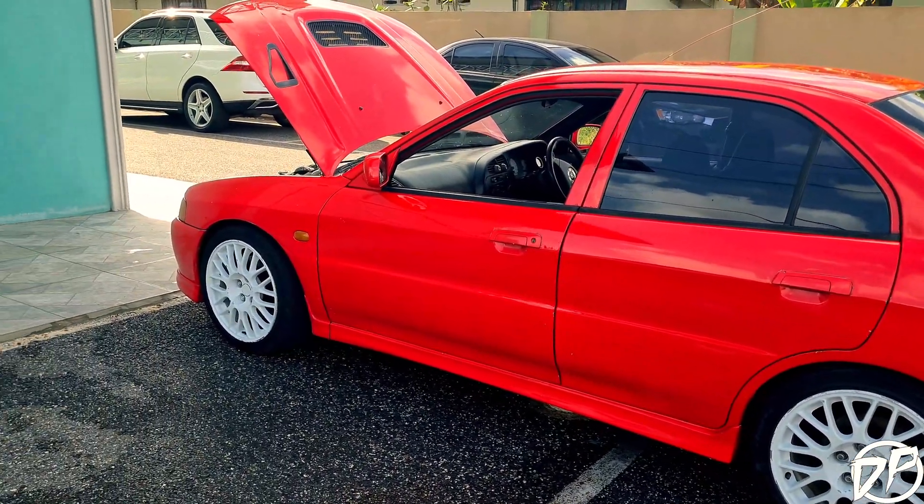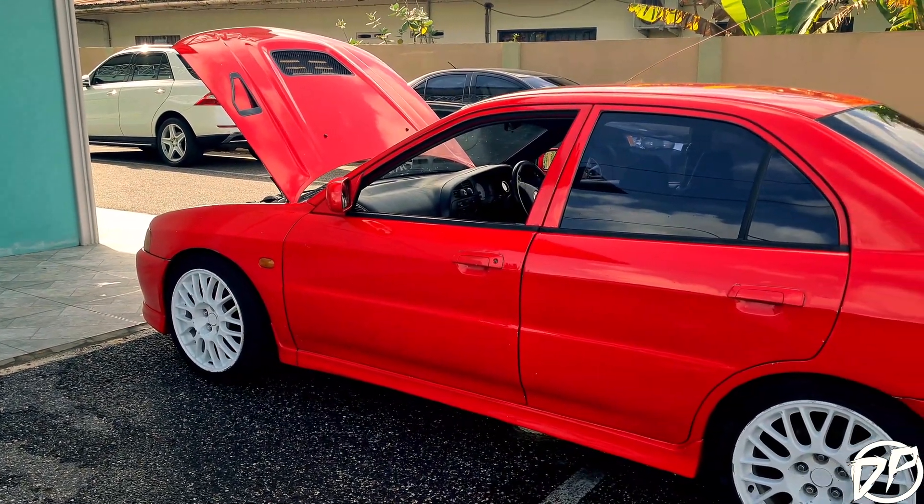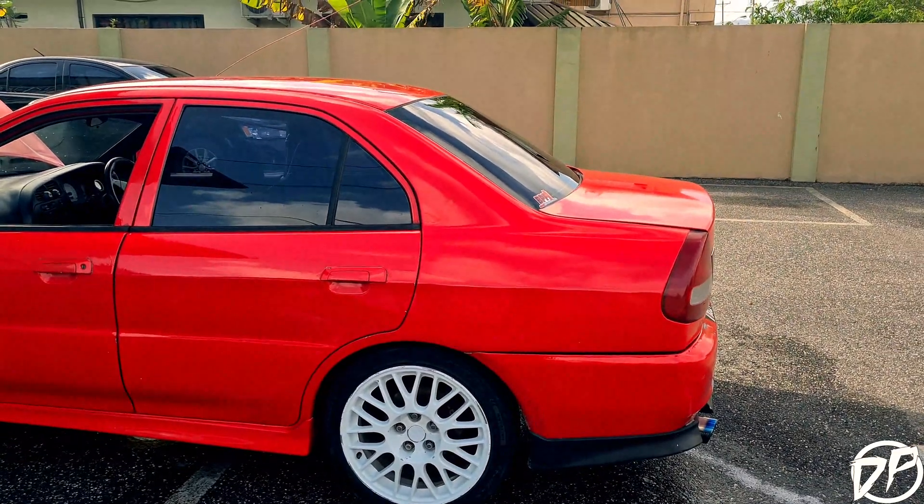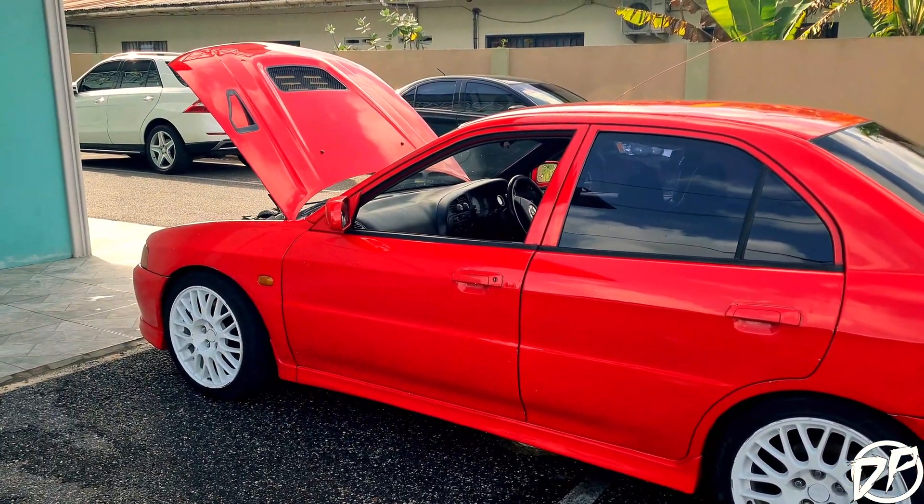Welcome back to the channel guys. Today we're checking out Brandon's turbocharged front-wheel drive Lancer slash Evolution — yeah, Lancer. So let's go.